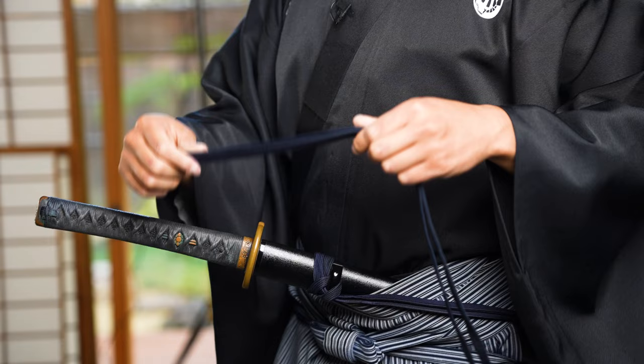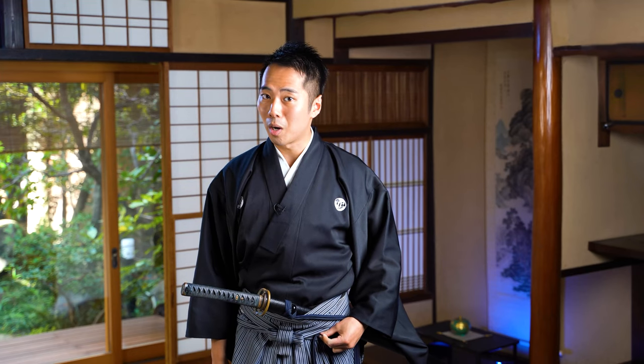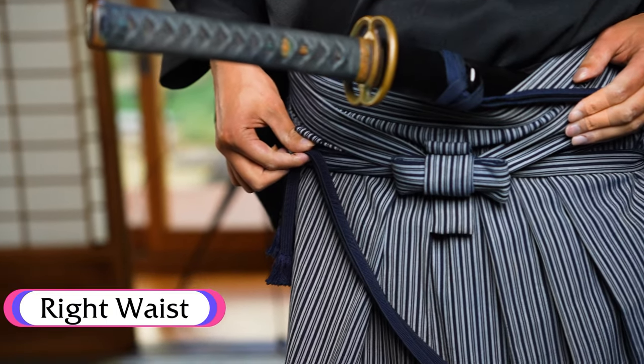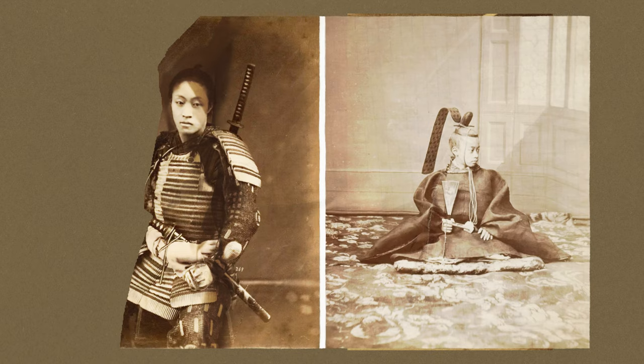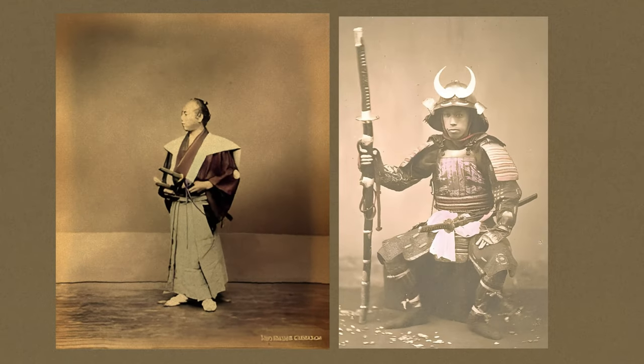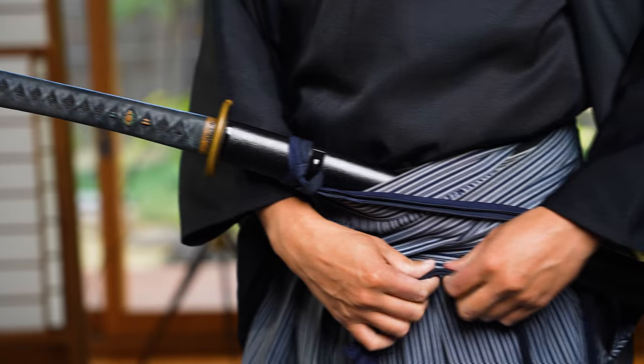Now for the string, if your katana has this sageo string, there are various ways of tying this to your hakama or kimono. One of the ryuha styles that I train in would tie it here onto your hakama. There are some other schools or styles that could tie it on this side, or there are actually some styles that wouldn't tie it at all, just keep it dangling. There are some historical pictures and evidence that say that samurai actually did not tie the sageo at all, because back in the time, the samurai would often have to take out their katana and hand it to the owner of the building whenever they stepped indoors. So this is actually up to you, but I think the most major way is to tie it to your hakama like this.